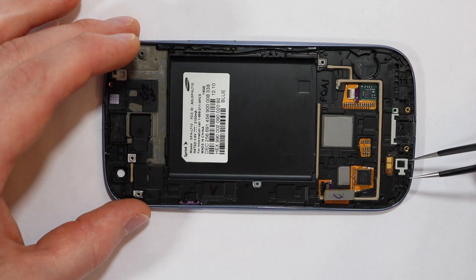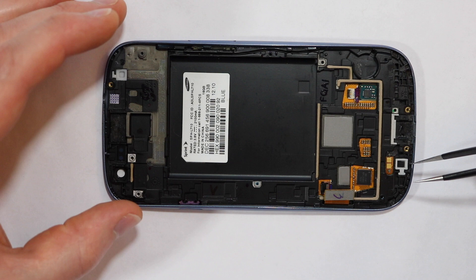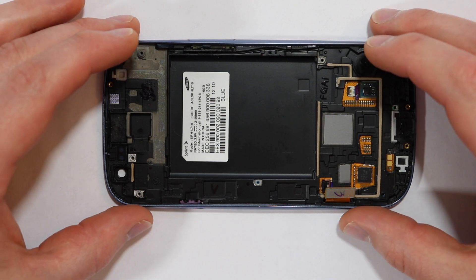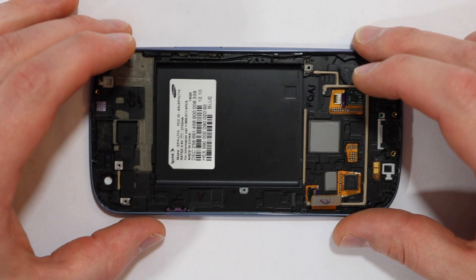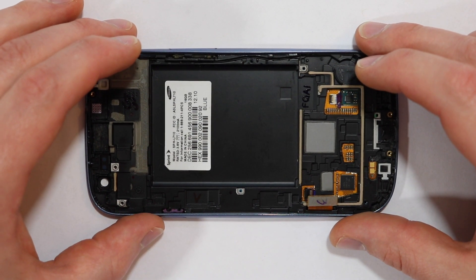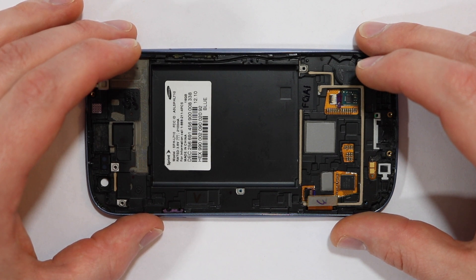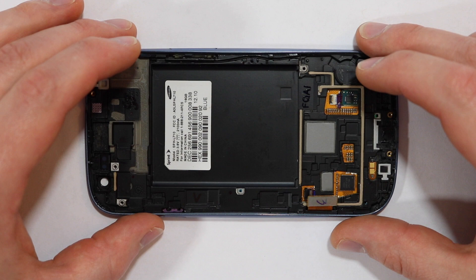That wraps it up for this teardown. If you have any questions, you can leave a comment below. If you found this video helpful, please give it a thumbs up and hit the subscribe button to receive alerts for future videos. I'll be providing a link in the description to purchase parts for this phone, as well as the tools used in this video.